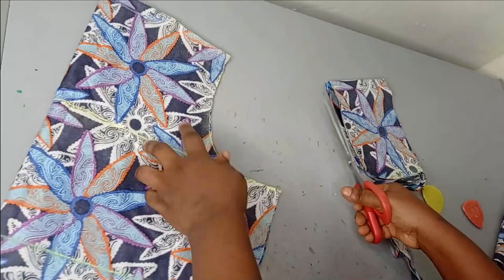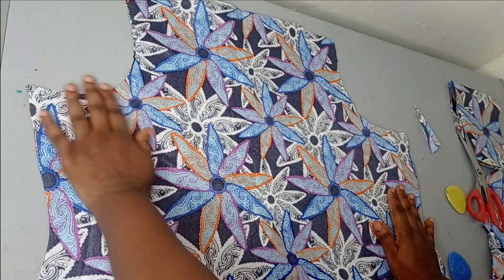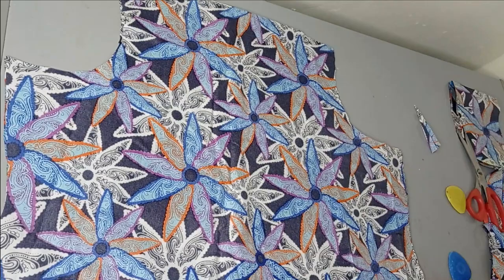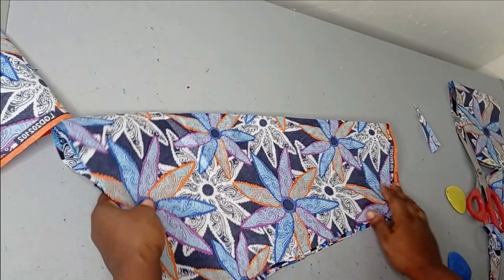Now I have this as my shoulder piece. When you open it out, this is what we have. As I said, it's going to be like a mono-strap, so from one shoulder I'm going to be slanting it towards the other edge. To make it easier, especially for a beginner, I'll be joining the sleeves to it so we can cut it out easily.